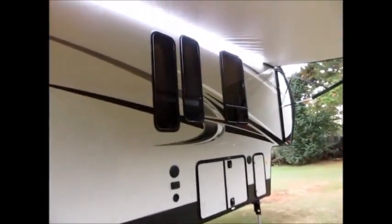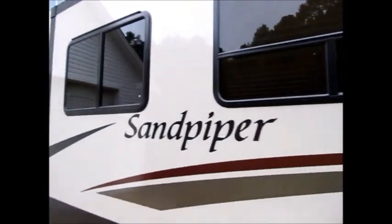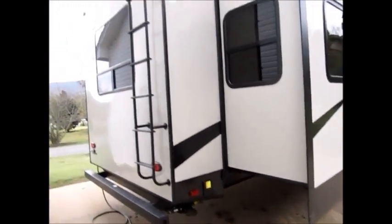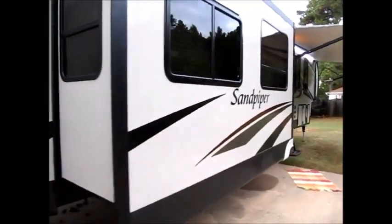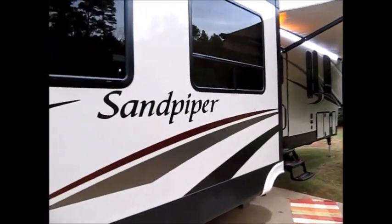This camper doesn't have a scratch or anything on it — it's brand new. Here is the fourth slide out. You have three on one side and one real big slide on this side. It does have power stabilizer jacks in the rear, and it's a full walk-on roof — you can walk up on that roof with no problem.